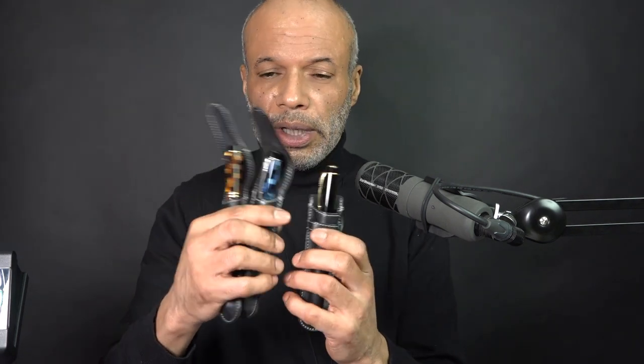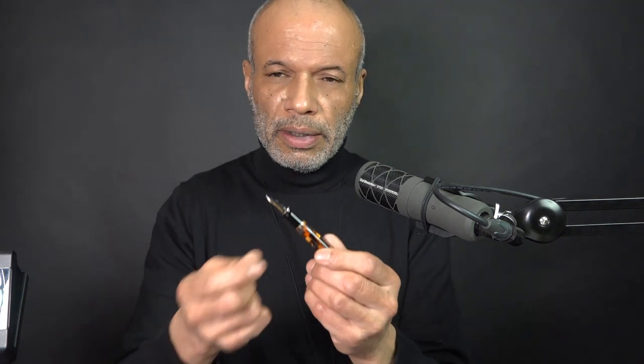The black one has damson ink — it's kind of purple. The blue one has Sargasso Sea. These are all by Diamine, a UK ink maker. And the amber pen has, or had, Ancient Copper.